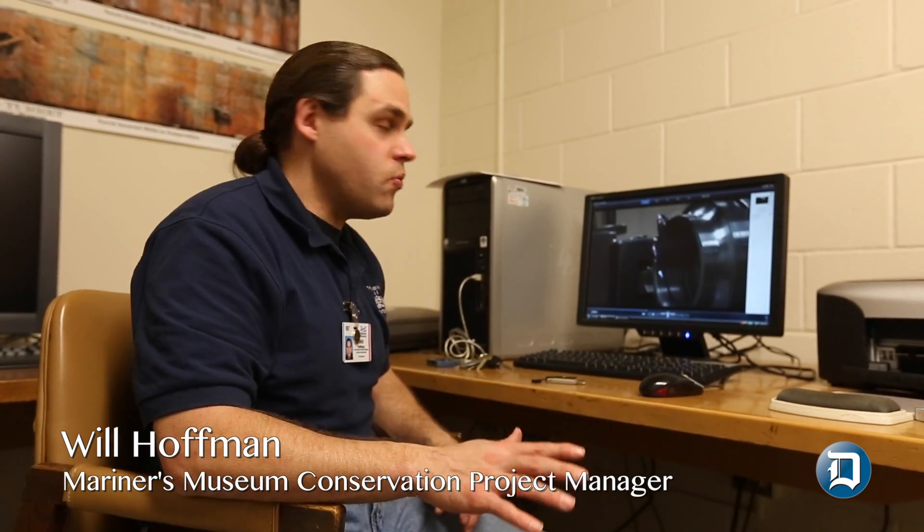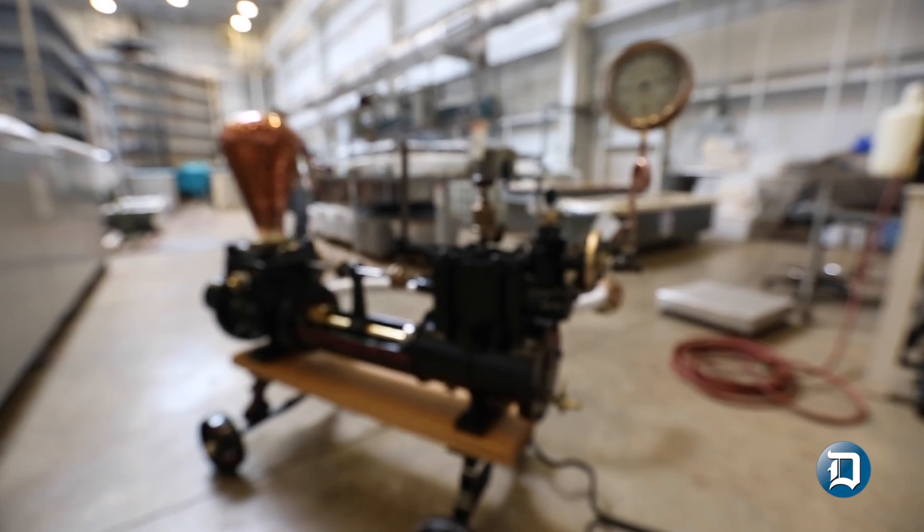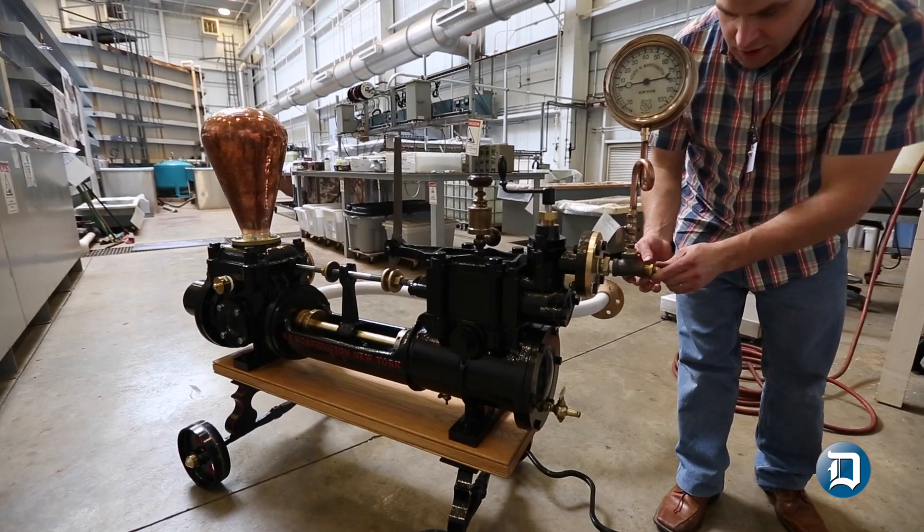We wanted this region to own this project. This is something that only new producers are going to have. Ultimately, what we want to do with this pump is we want to be able to take it out to other places as an outreach tool.